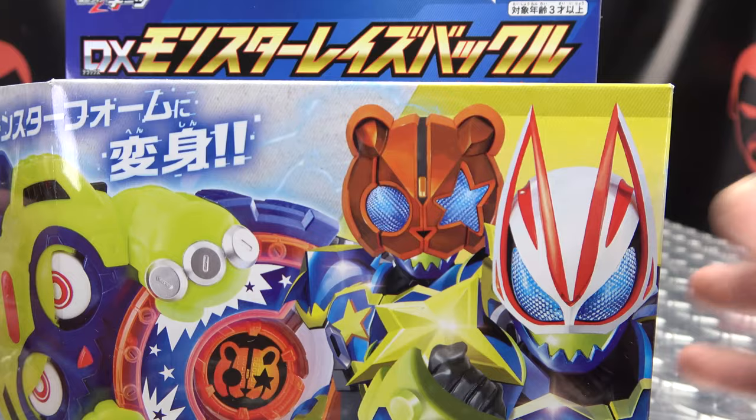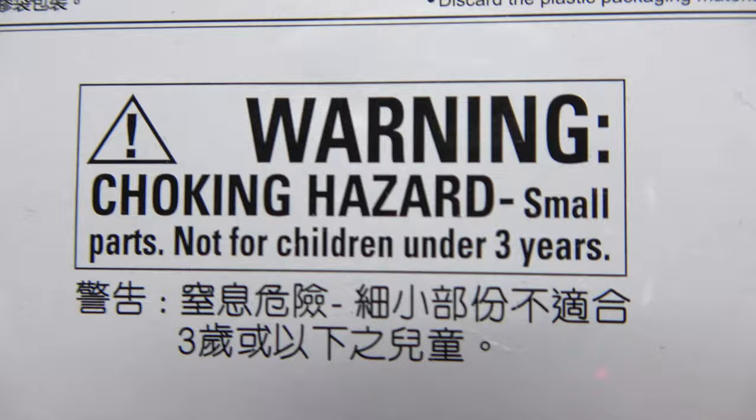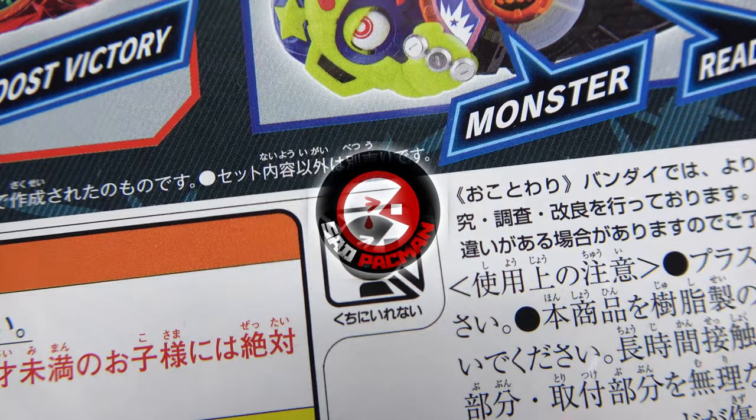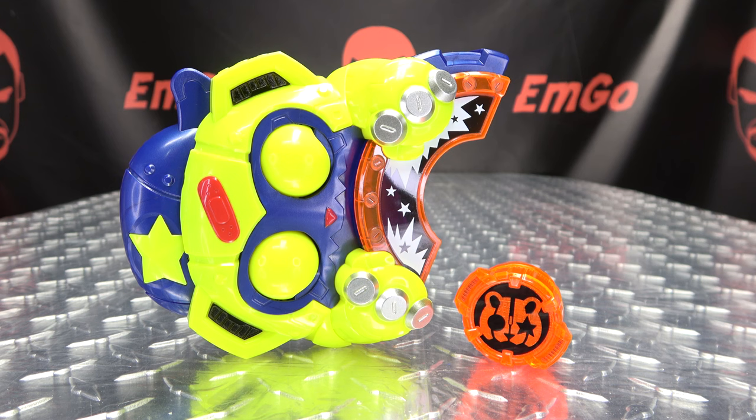We'll take a quick look at the packaging. Right up front here we have the buckle, we have Geats, we have Punkjack. Up top we have the buckle on this side, and the buckle on this side — Monster Race buckle, Desire Grand Prix. On the bottom there are words, things, a warning: don't eat anything in this box, that could be very bad for you. On the back of the box your obligatory product shots, it does this, that, the other things and stuff, and we have Sad Pac-Man. That's basically it for the packaging.